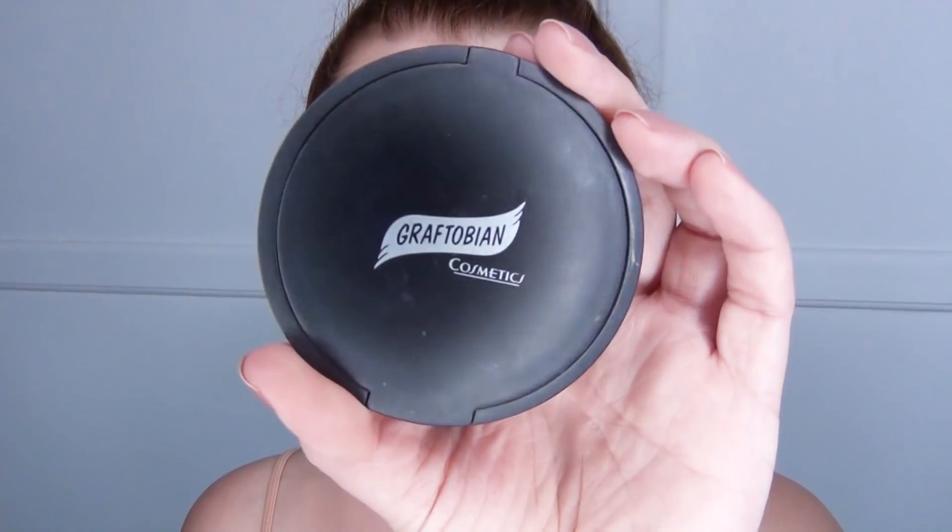After that I used my Graftobian cosmetics to go all the way around my face in a heart shape — I like to do my temples and then up into the hairline, and then underneath the cheekbones as well as underneath my chin. Once I had done that, I used my super old Dior mascara that realistically I should have thrown away probably about a year and a half ago, but I still use it because I only use it on myself — and I did upper and lower eyelashes with that.